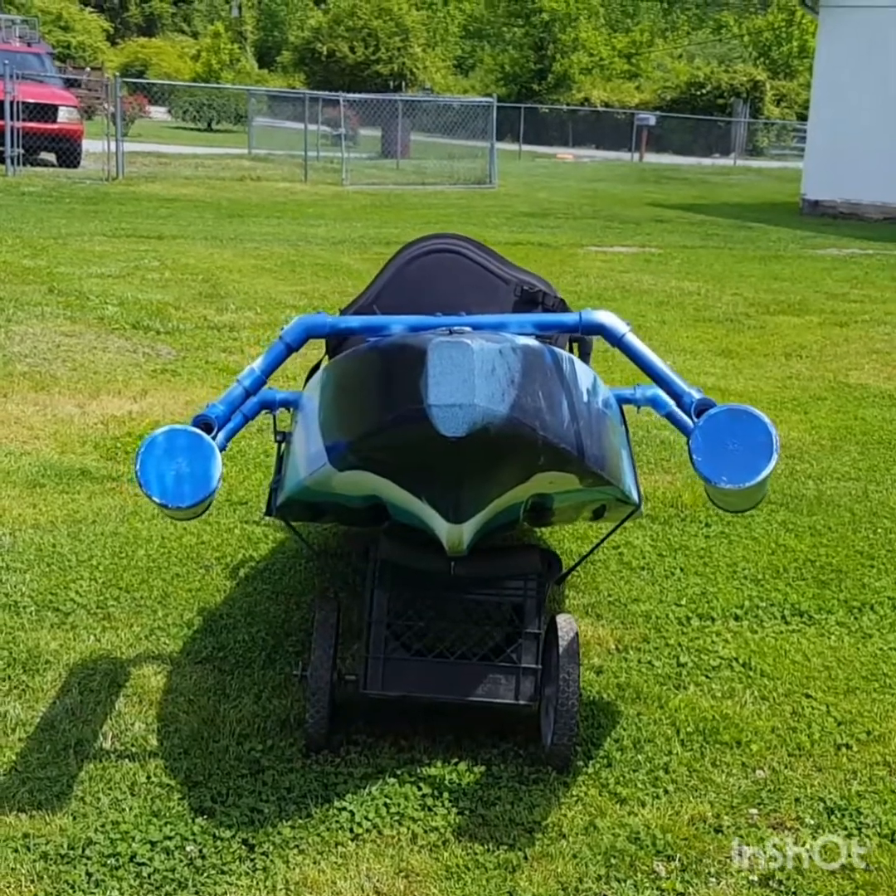Hey everybody, Roman Smith here from Mount Bushcrafters Alliance. Finalized the outriggers on my kayak. Stay around, let's see what we got. Okay, here we go.